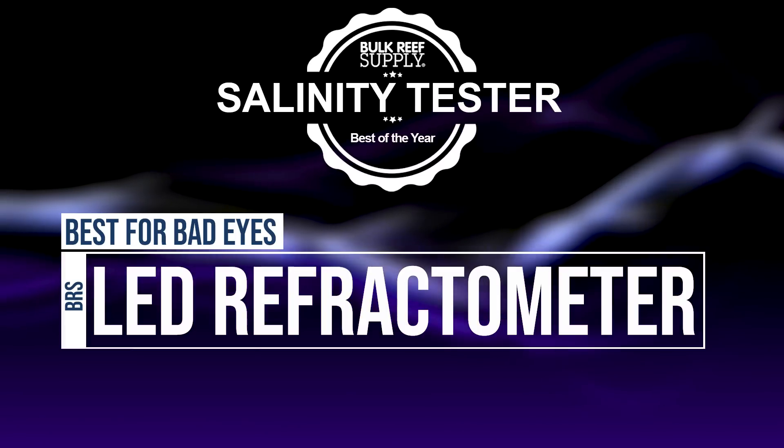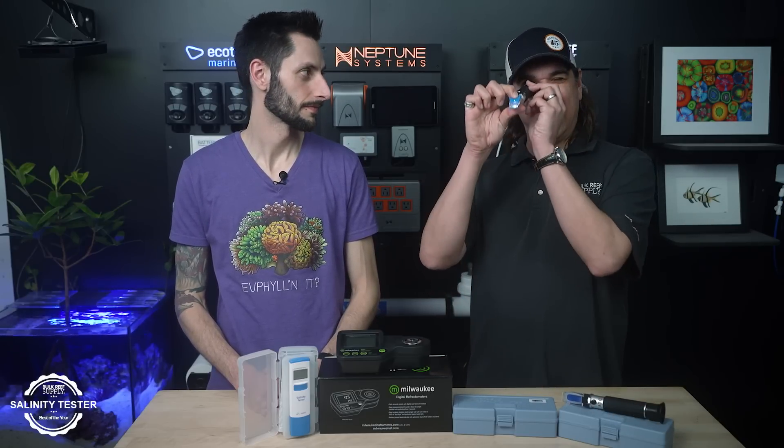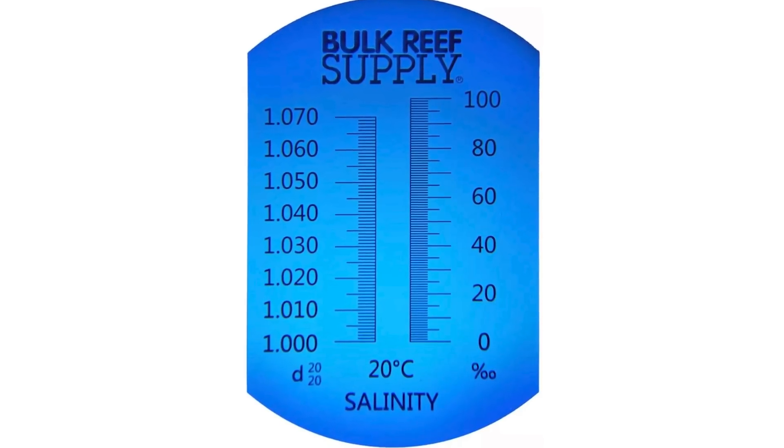In that spirit, which one of these refractometers is the best for those that are losing their closeup vision, or have 'old man-itis'? It is definitely this one. I haven't used a refractometer in so long because I love this thing so much. I used to have good eyes when I used these. I can easily read this one, but when I push the button and it lights up and you look through, it's crystal clear — really, really easy to read. For like three or four bucks extra, this is a no-brainer.